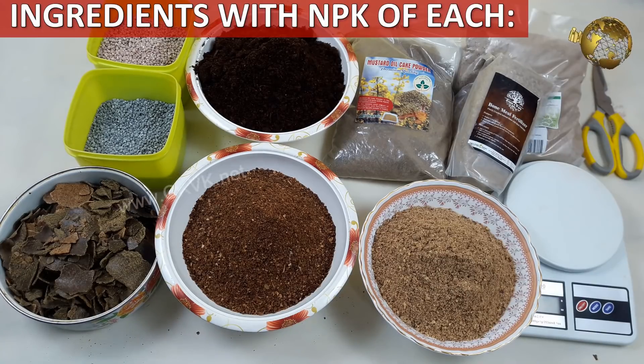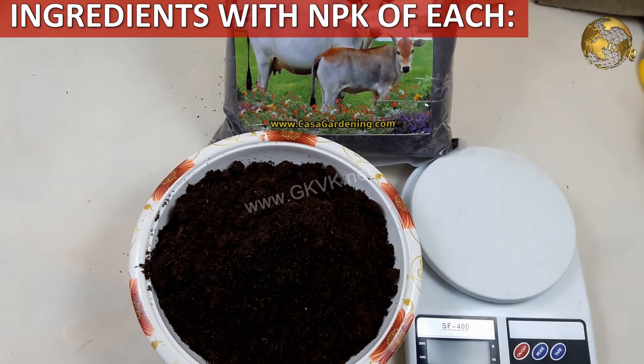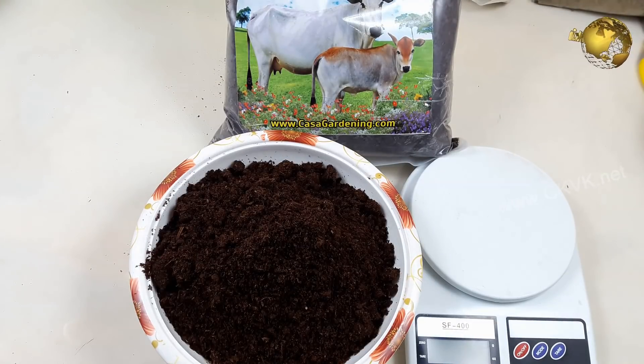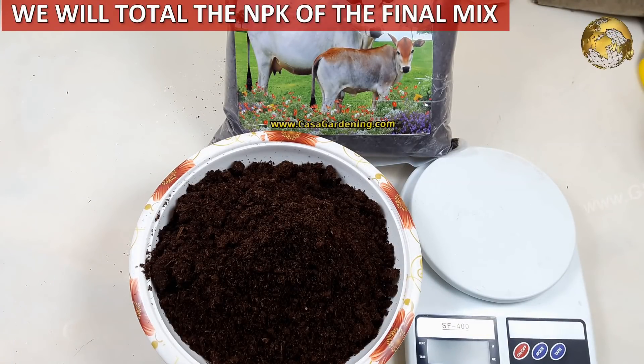Now let's look into the ingredients we will be using. If you do not have some of these, do not worry — you can use whatever is available based on the NPK content of each. You can check the NPK percentages and then total them at the end to know the actual or approximate value of your final fertilizer mixture.